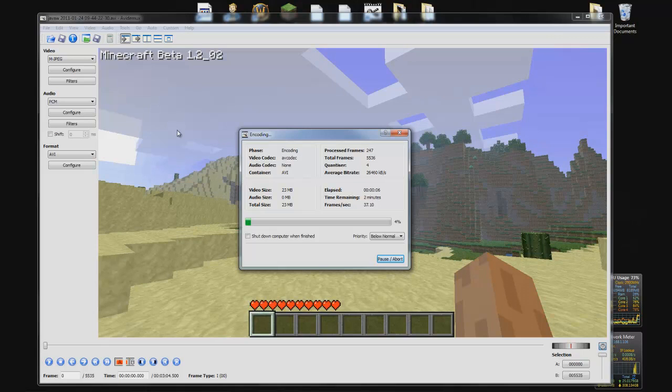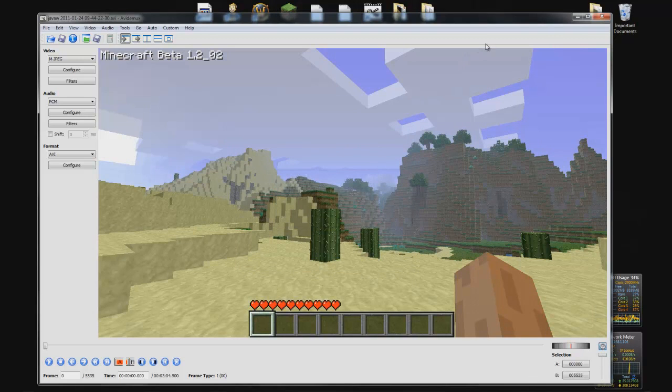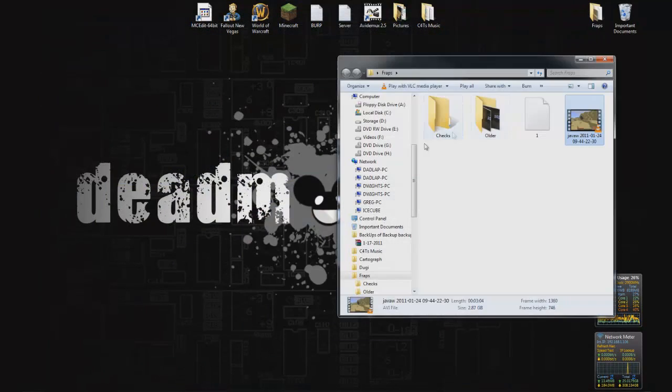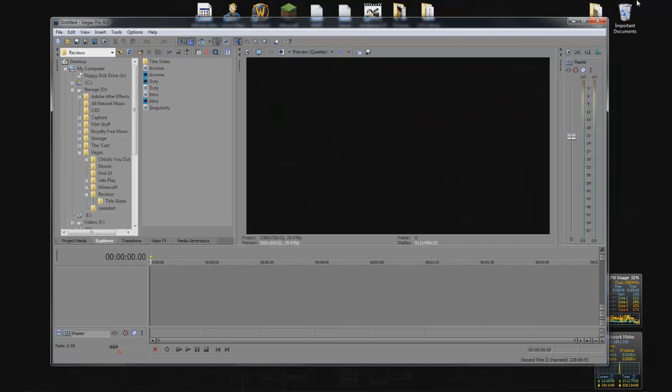I'm going to skip through this even though it's only going to take about two minutes — I don't want you guys to just stare at a screen. Now that it is converted, it will be inside of here just labeled as one. You can probably play this with VLC, but it doesn't matter because Vegas sees it just fine.